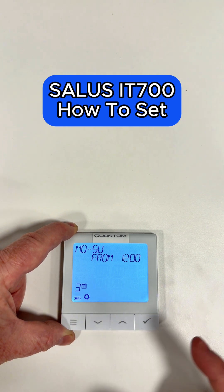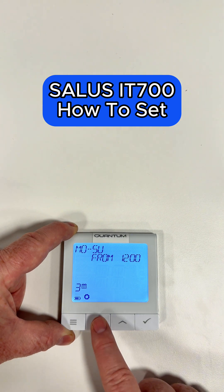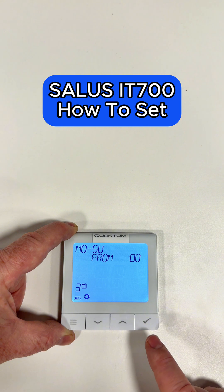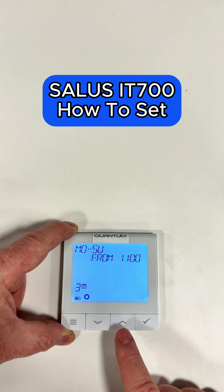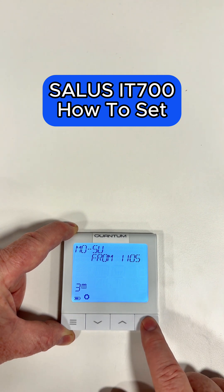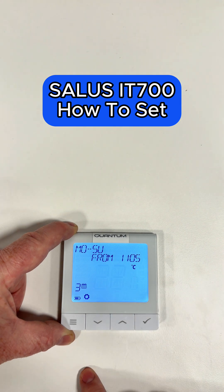Number three is what time we want it to come back on again. We've got it at 12 o'clock, but we might want it earlier, so let's say 11 a.m. Click the tick, and we'll put five past — so 11:05. Click the tick. And what temperature do we want it to come on? We'll probably want it to come on at about 21 degrees. Click the tick.